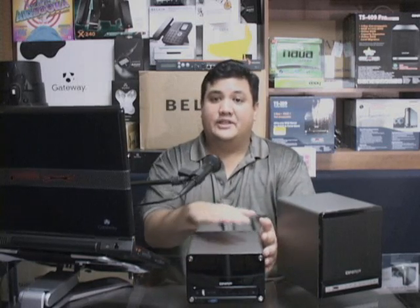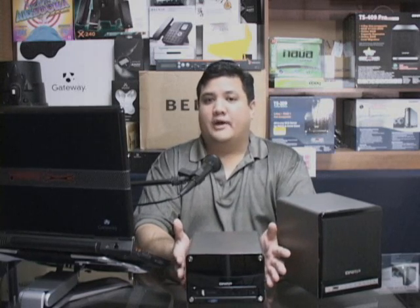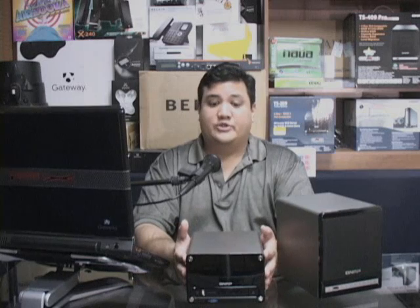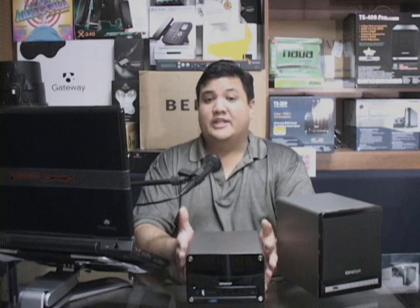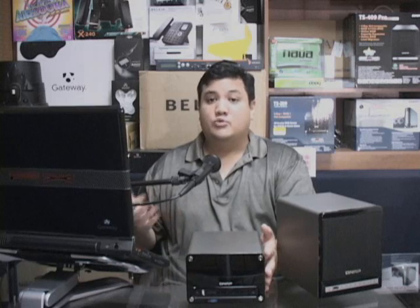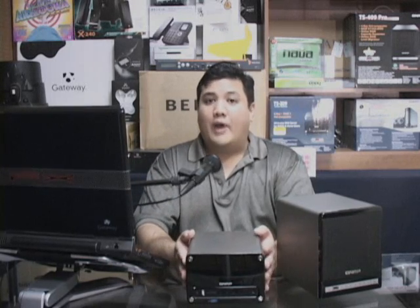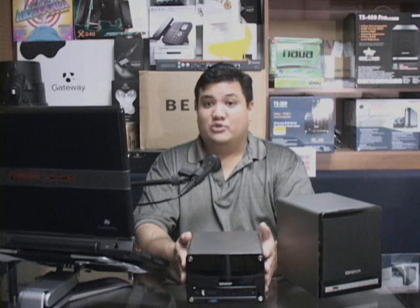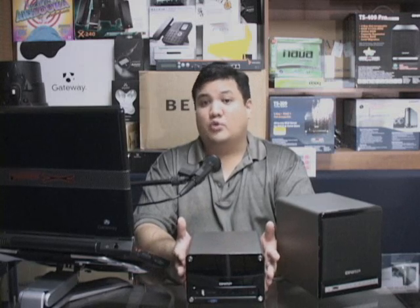A couple of episodes ago, we took a look at the QNAP TS-209 — a network-attached storage box that had two hot-swappable SATA drives. It was a very capable, very competent little box, but the main feature was price. It just undersold what a lot of its competitors could do, and it added features you wouldn't see in many other boxes, things like native web, PHP, and MySQL services. It was a nice box.